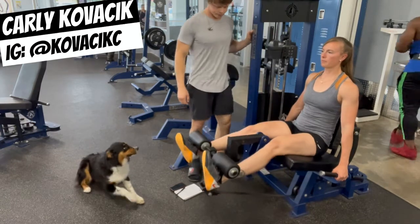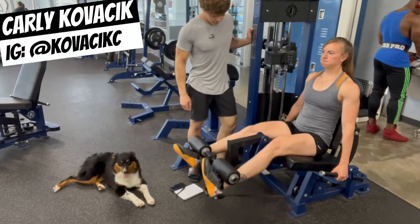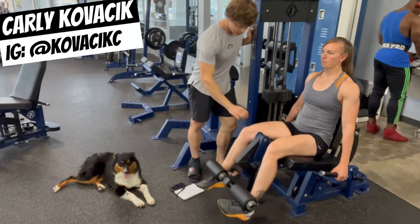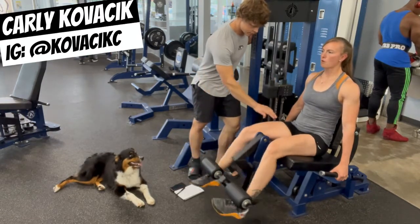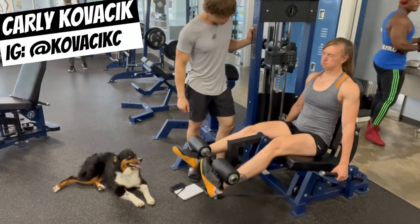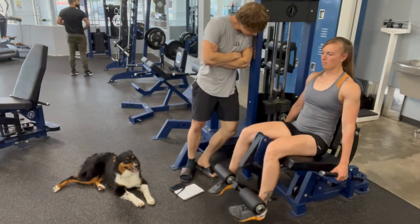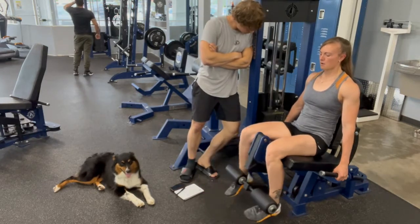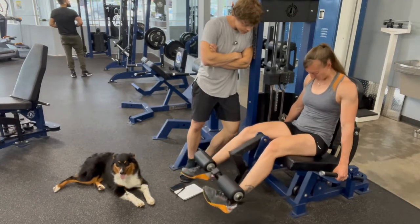Drop sets are a fairly well-known tool to most bodybuilders, but most athletes do these wrong. Instead of doing 10 reps, dropping the weight, and doing 10 more, why wouldn't you really load up the weight to let the legs do what they do best — lift something really heavy, fail at about five reps — and then burn out all the slow twitch fibers, since the fast twitch fibers were already used and can't help during the slow reps.